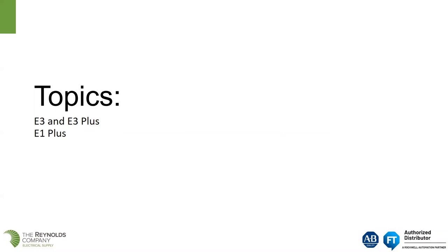Today we're going to talk about the E3 and E3 Plus overload relay, which will probably be the larger part of our discussion. And we will also talk about the future migration for the E1 Plus.